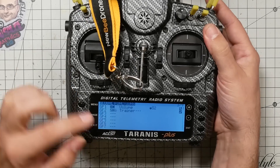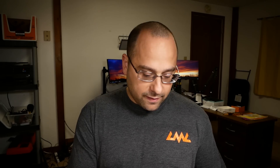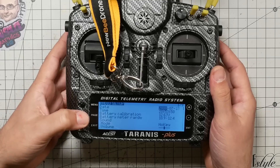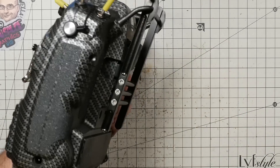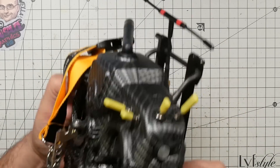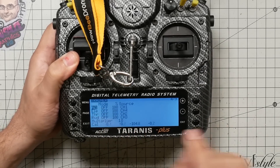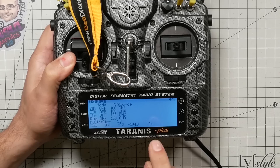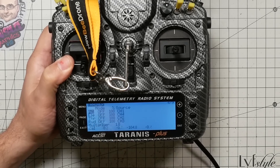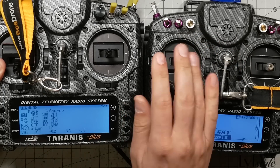Go down to the end and press enter once to check the box. Confirm that when you pull the switch, SH goes bold and the trainer function becomes active. Then exit all the way out, long press menu, and page to the trainer section. Plug the trainer cable into the back of this radio. You should now see numbers at the bottom of the screen wiggling and jiggling — as you move the sticks on the student's radio, those numbers change, showing the four main control channels.